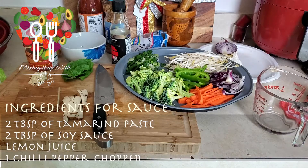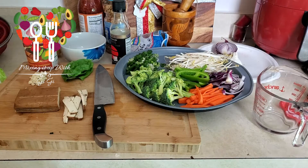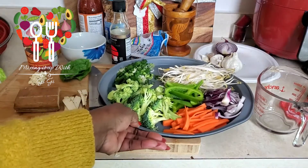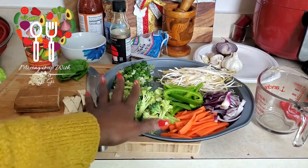For the sauce we're gonna need two tablespoonfuls of tamarind paste, two tablespoonfuls of soy sauce, a splash of lime or lemon juice, and one chili pepper chopped. Alrighty, let's get ready to start. I've already chopped up most of my ingredients because I'm hungry and I came in and got right to business, so here go all the veggies I've already chopped.